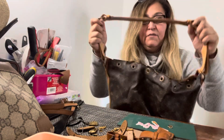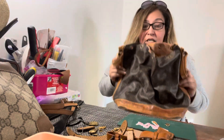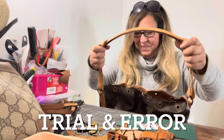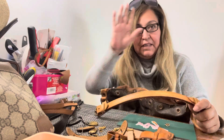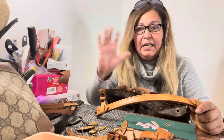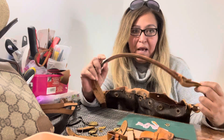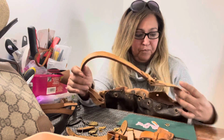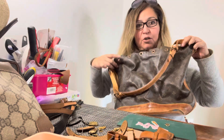This is all trial and error for me. So hopefully you can learn something from this and then take what you learned, or portions of what you learned, and use it for yourself on your bags when trying to repurpose them, or just to create something new.